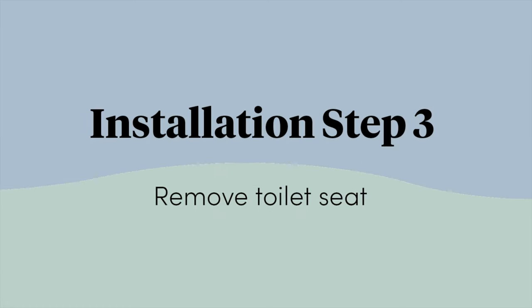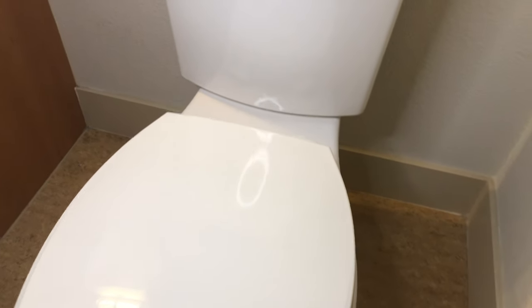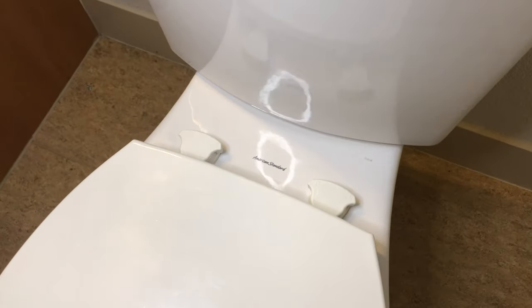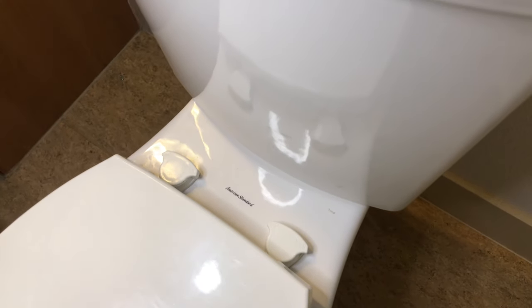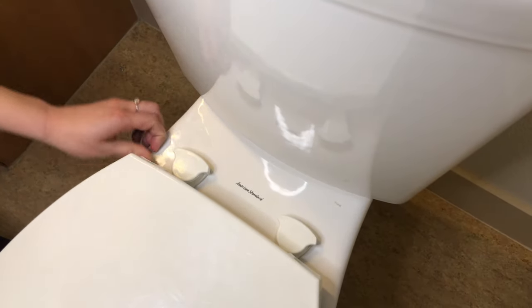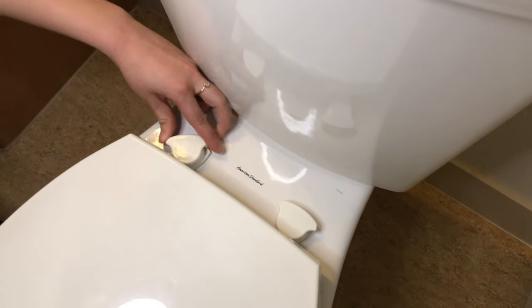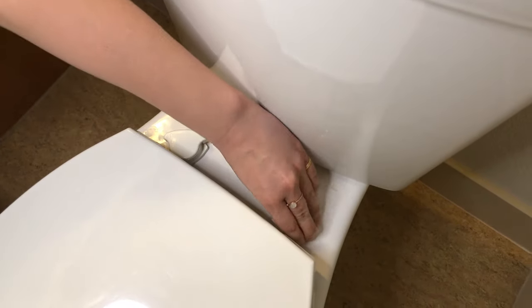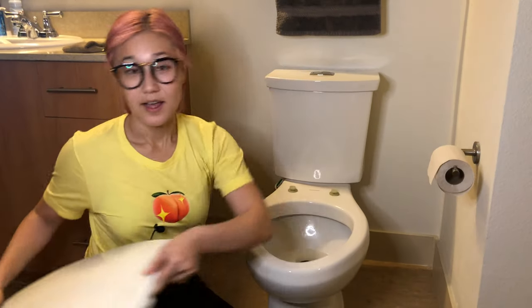Time to take off your toilet seat. There are all kinds of toilet seats out there, and this one is a plastic mounted quick-release seat. Don't worry if yours doesn't look like this — we have videos for the conventional toilet seat and even metal mount quick-release seats. Just check the video description for the links. To remove this seat, just twist the knob in the unlocked direction to release, then do the other one. Take off the toilet seat and put it aside.